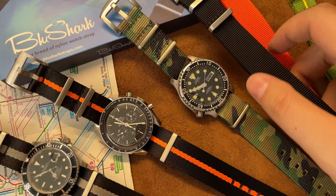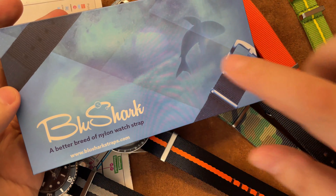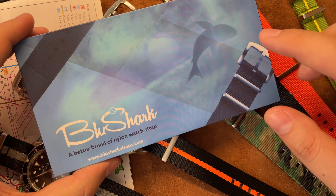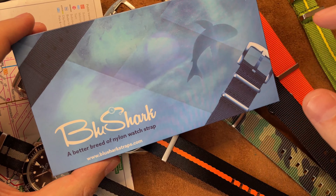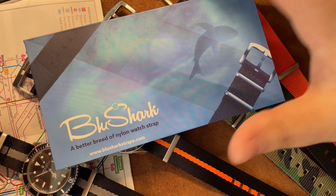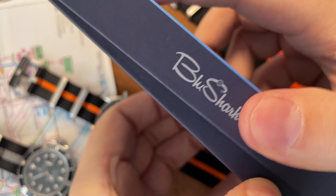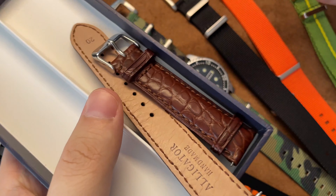To be honest, I prefer this ballistic nylon over the silky pattern, but sometimes the silky one works — especially on higher-end watches. Now I'm going to reveal something. I won't fully review this one today because it's a bit more expensive and I want to put it to the test. I'm going to wear it. This is a leather band here.